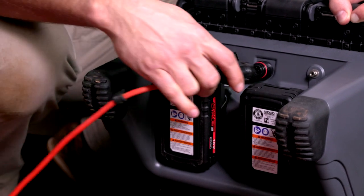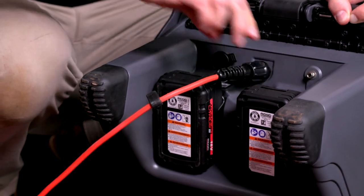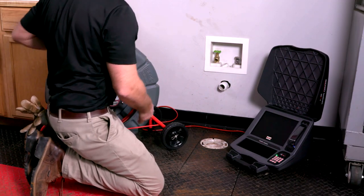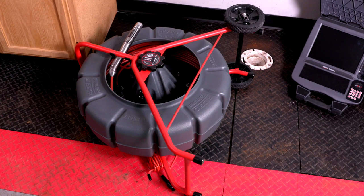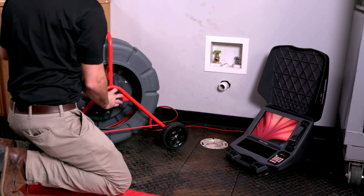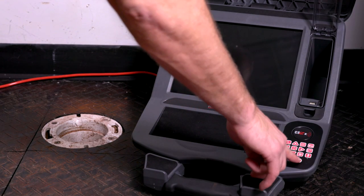The camera connects to a monitor with a SeeSnake system cable, which is stored on the camera reel. Line up the connector pins with the jack, then tighten the locking sleeve to ensure a good connection and a watertight seal. Set the SeeSnake reel and monitor near the pipe entrance so you can control the push cable and view the monitor at the same time. Lay the SeeSnake reel on its back for greater stability, especially on sloping surfaces. Make sure the drum spins freely to avoid overwinding the cable.